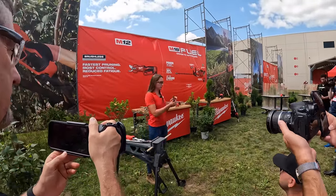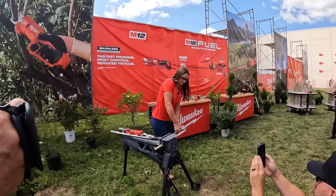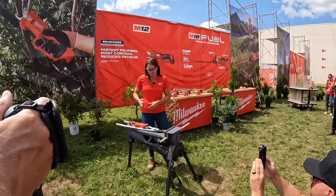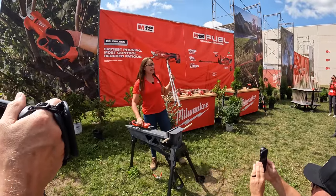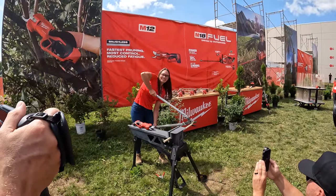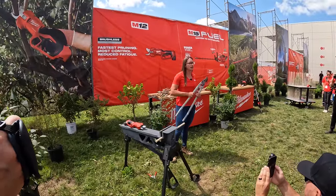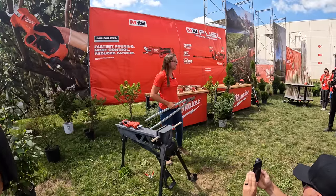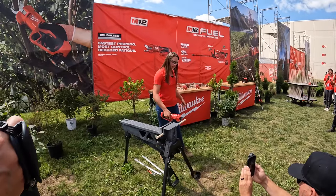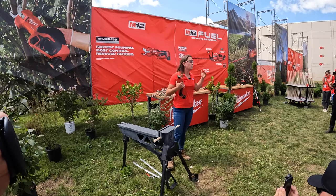Now let's take a look at how these perform against manual solutions on the market today. Starting with traditional pruning shears and a three-quarter inch dowel rod — I'm physically not able to cut this, but throwing it to the hands-on if anyone's feeling strong. Next up, these loppers — higher-end loppers. I was able to cut it, but it took a little bit longer and there was a lot of movement in my arm, causing additional fatigue and making it hard to get into tighter access areas. Then let's see how the pruning shears do. You can see not only is it much easier, but much faster.